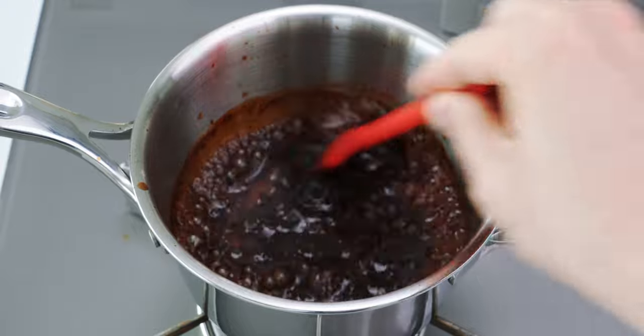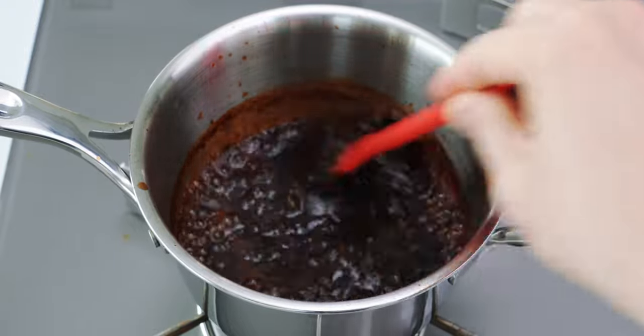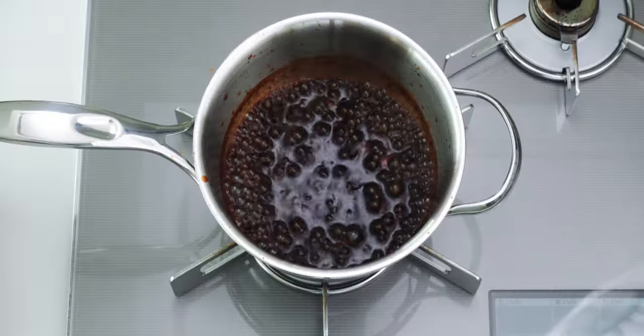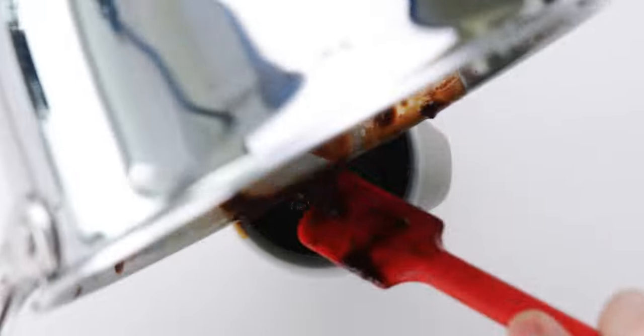Look how nice and caramelly this has gotten. This viscous texture is going to help the sauce cling to our katsu without making it soggy. When it's done, transfer your vegan tonkatsu sauce into a jar and let it cool.